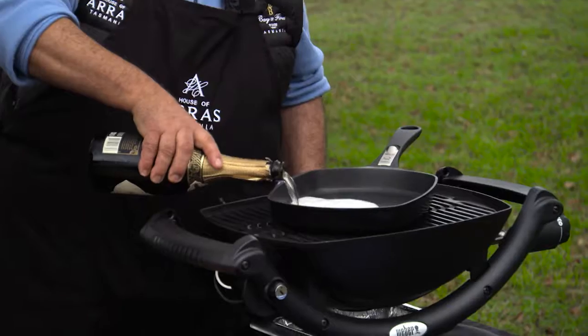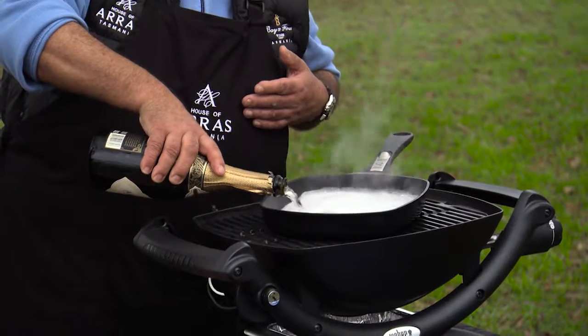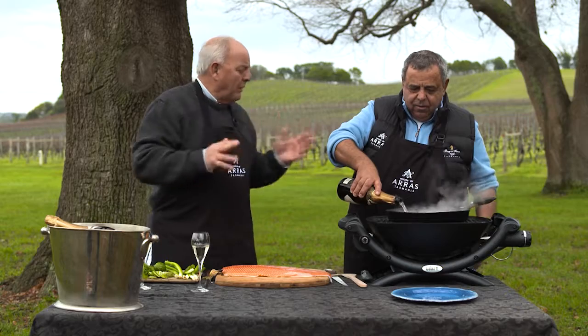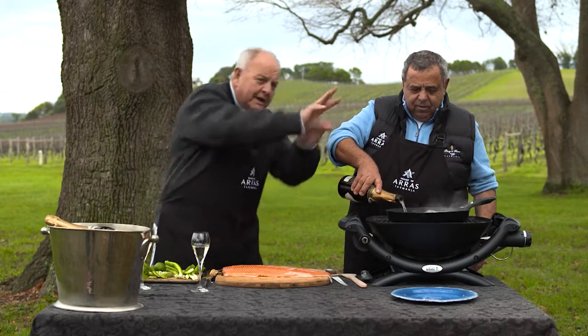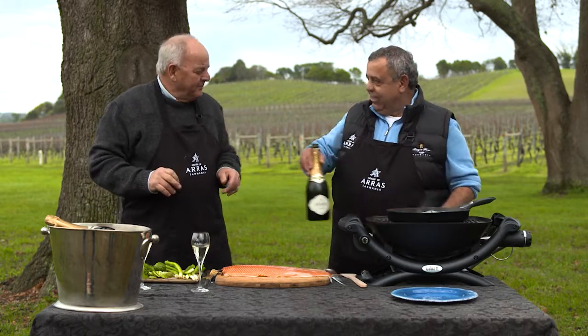When we came here, we needed to know about House of Arras. It's a town in France, a little town, famous for tapestry. And because all the wines that go into making that come from a tapestry of areas around where we are, I think it's a wonderful name.